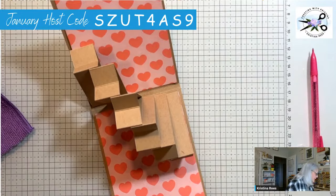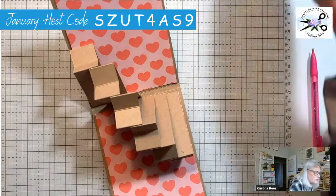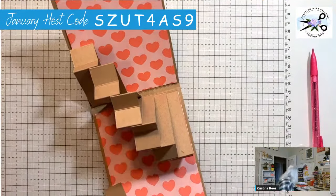Those little tabs are what I need. My little tabs — there's one, I had four of them I swear. Maybe I'll find them on the cutter.